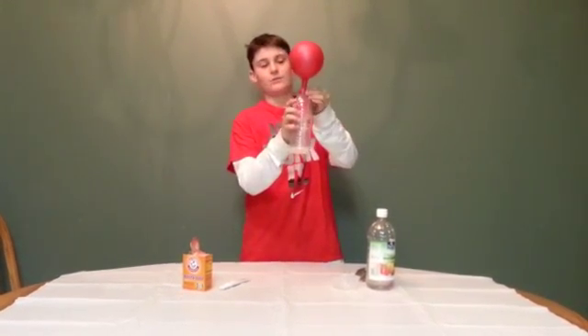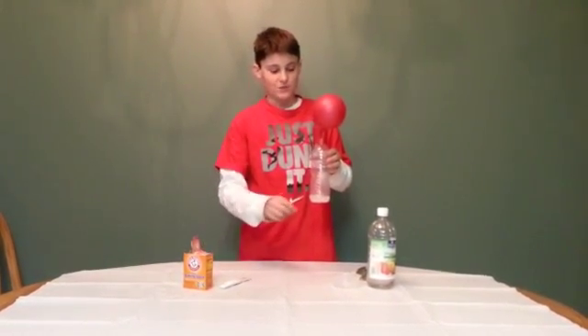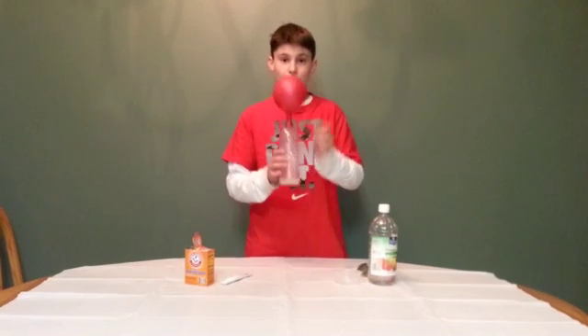And that is the chemical reaction of a solid — which is the baking soda — mixed with the vinegar, which causes the chemical reaction to make the balloon inflate.